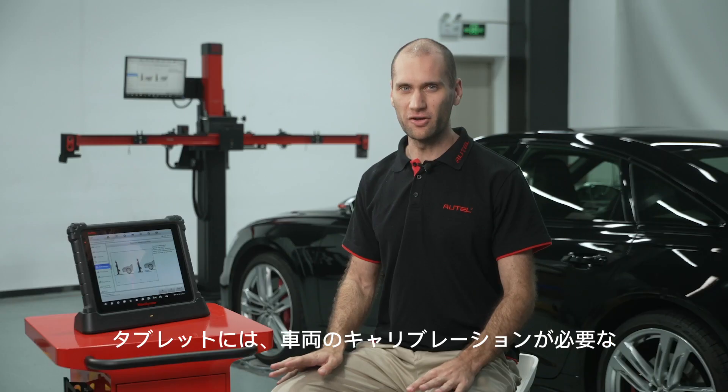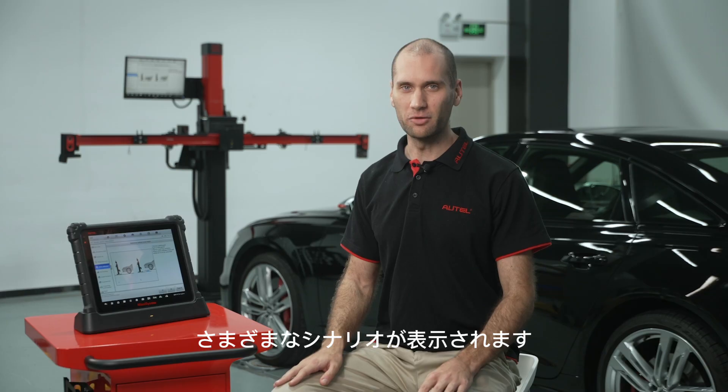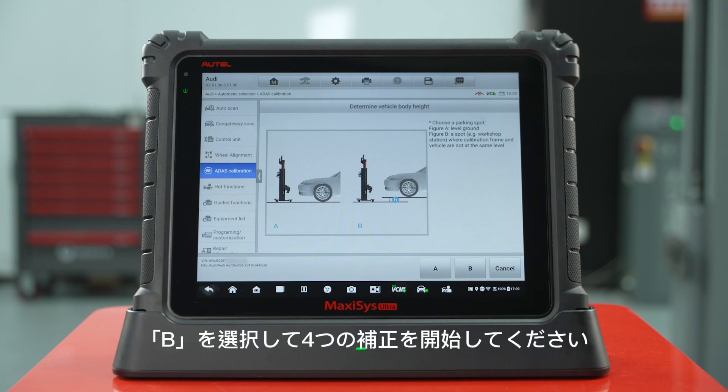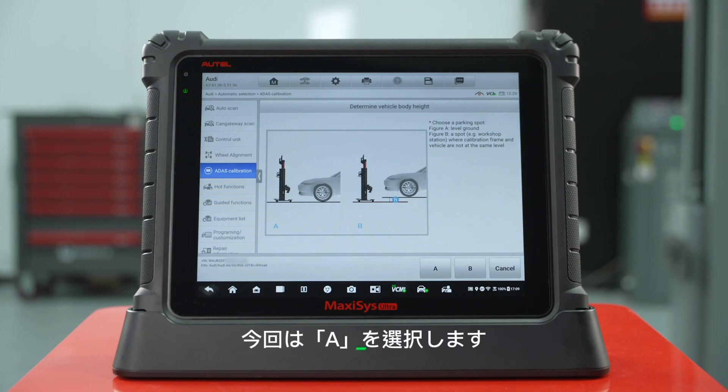The tablet will display different scenarios where the vehicle needs to be calibrated. If the floor is uneven or the mainframe and the vehicle are not on the same horizontal plane, please select B to initiate floor compensation. We will choose A.